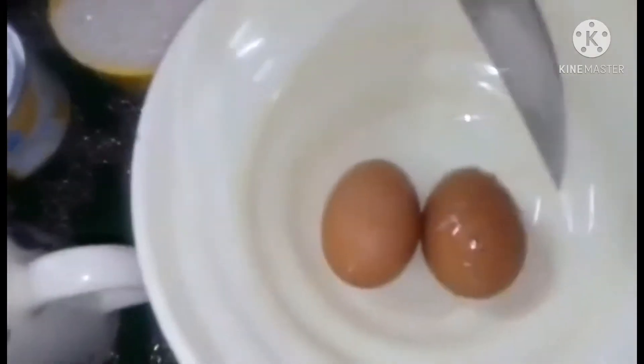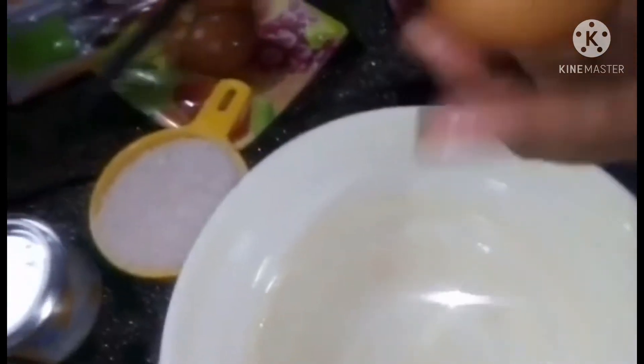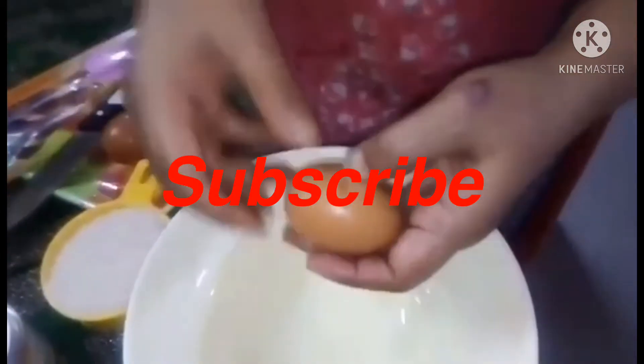We will use eggs. Normally we will keep them aside. Two eggs, and counting them: 1, 2, 3, 4, 5...